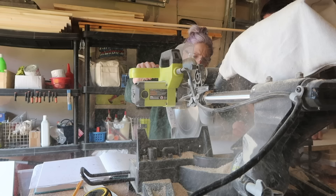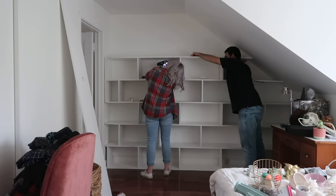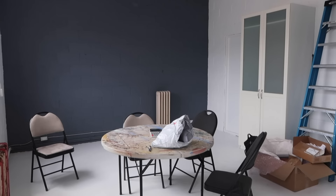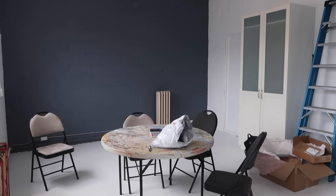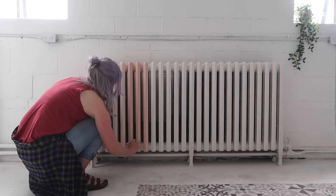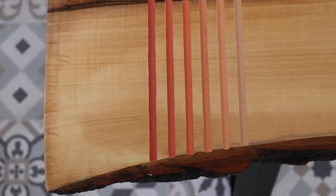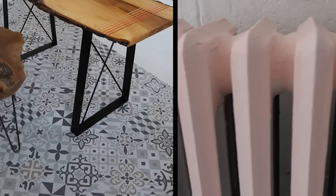Hi everyone, welcome back to my channel, the Diaries of DIY Danny, where I help solve home decor dilemmas with DIY. Today's diary is part three of my DIY journey with Fusion Mineral Paint owner Jenny Lynn, who asked me to come into her office space and help make it over. In the first video I made over her old rusty radiator into a beautiful bright pink ombre splash of art, and in the second video I tackled a cool live edge industrial table with ombre epoxy resin channels.